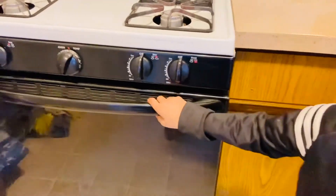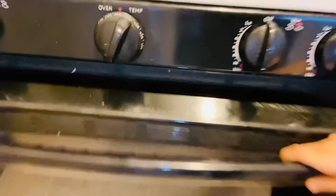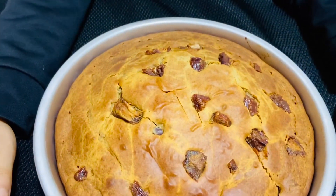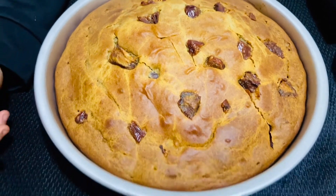My cake is halfway done. After 30 minutes, the cakes are out of the oven. You can see the cakes are fully baked.